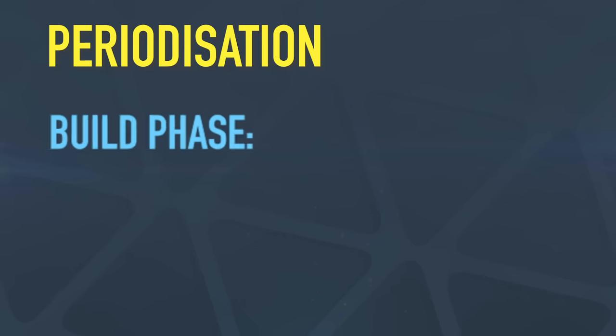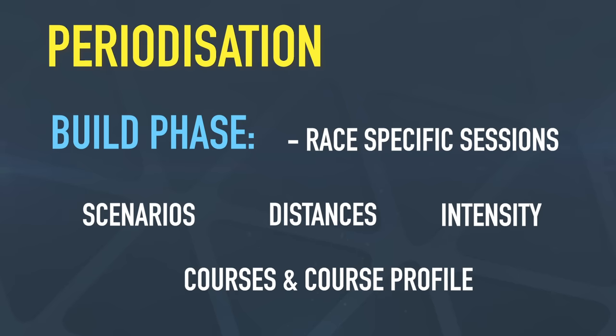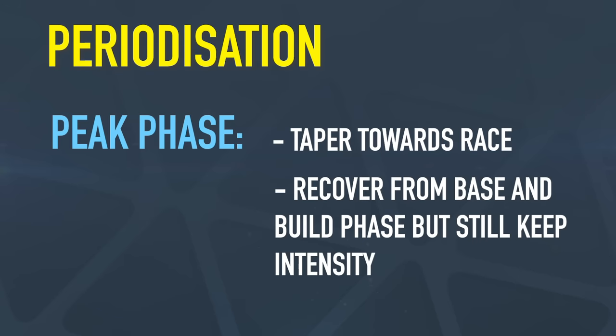Then we move into the build phase, and it starts to get quite tough. We really focus on race-specific sessions — mimicking race scenarios, race distances, race intensities, race courses and profiles, so it gets quite specific. Finally, we finish with the peak phase, which is the shortest of them all — just a couple of weeks — and represents taper time. We back off the work done in the base and build phases and recover, but still keeping a crucial amount of intensity in there so we're firing on all cylinders come race day.